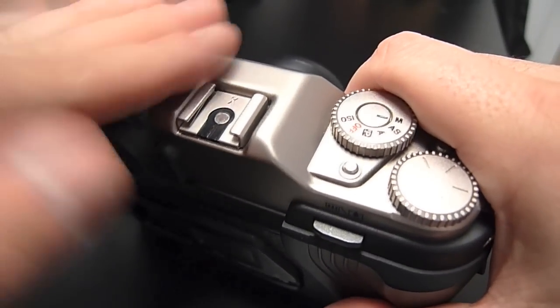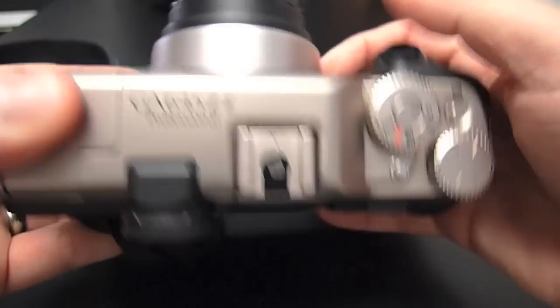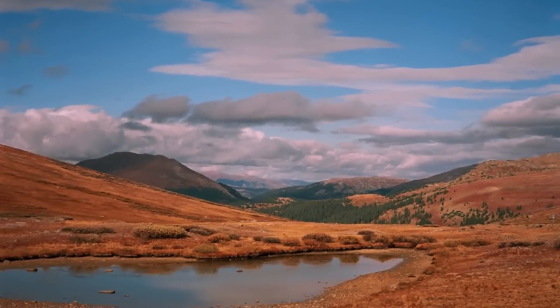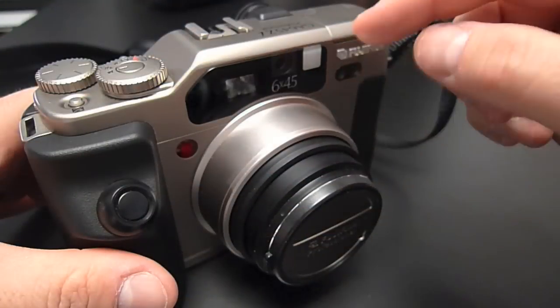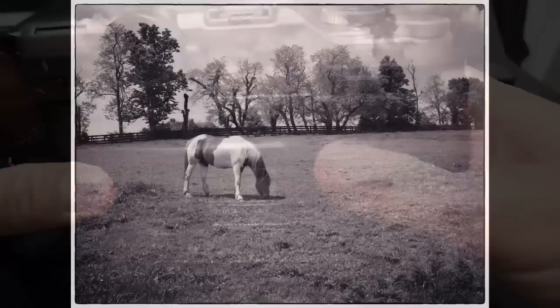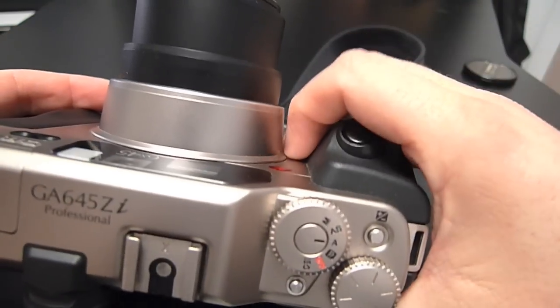In terms of construction, the camera has a titanium skin, but it's got quite a bit of plastic on it as well. However, it's a pretty solid camera. I have no complaints about the way it's built — it feels good in the hand and it feels like a quality piece. If you don't like this champagne titanium color, they do make a black version of it. However, the black version commands a premium; it's quite a bit more expensive and fairly rare as well. Ergonomically, the camera's pretty good — you can see how my thumb fits into this thumb rest here, and it's got a nice grip on the front.